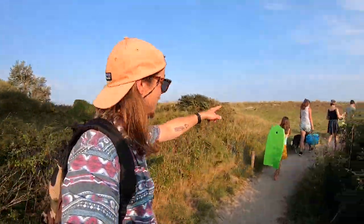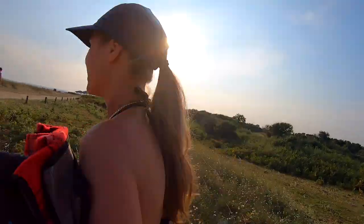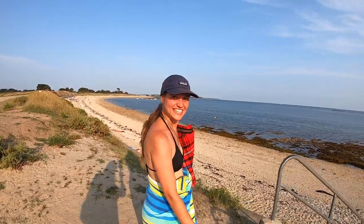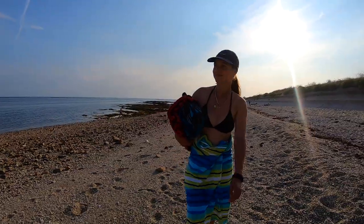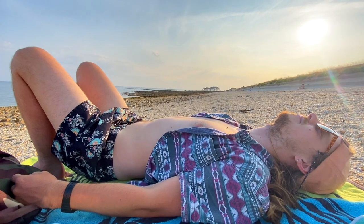The van is just here, and over here, over these sand dunes, is the ocean. So we're going to go. That's not bad, hey?